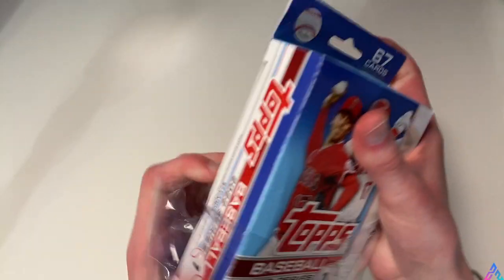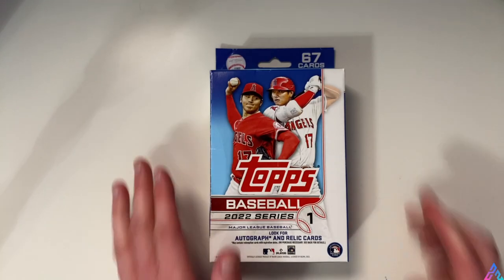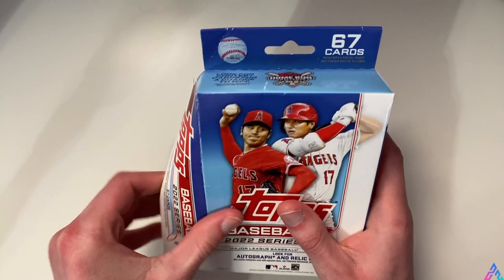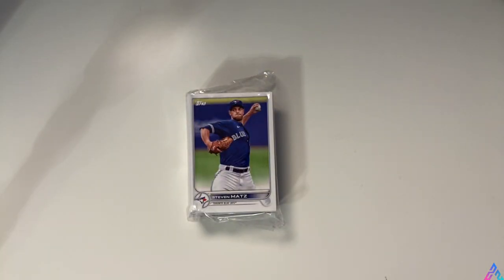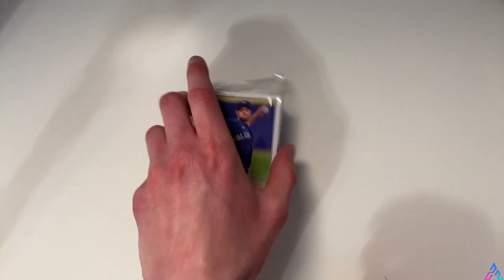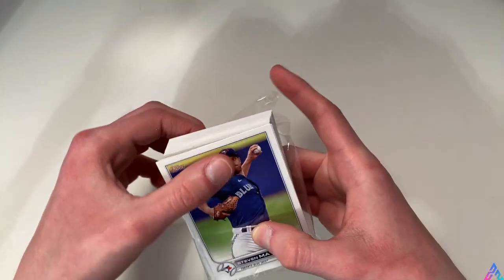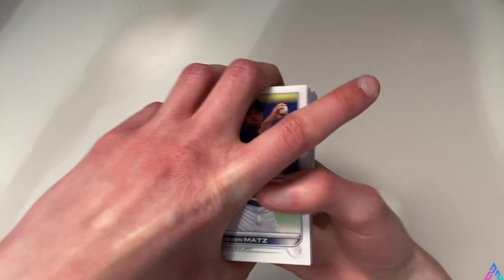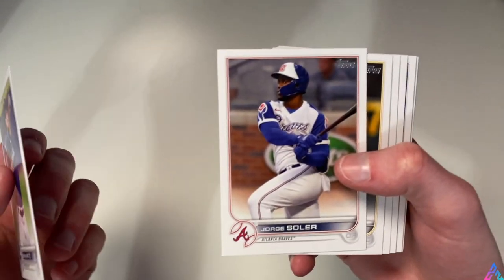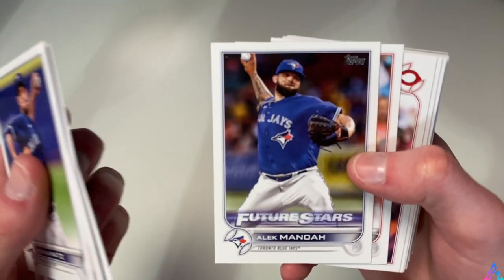I know many of you are probably very familiar with all of these cards already. We already have Topps Heritage coming out. In my opinion, even though we've seen this product for a couple of weeks, it's still very exciting to open up. I personally still don't have the base Wander Franco card, so I'd love to find that in one of these packs today. Let me know in the comments which do you think is going to win the 1v1 - the two hanger boxes or the blaster box?